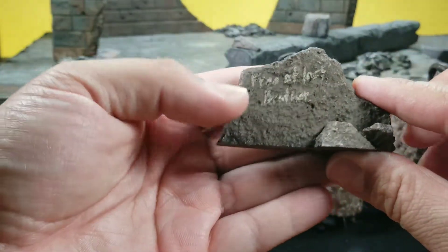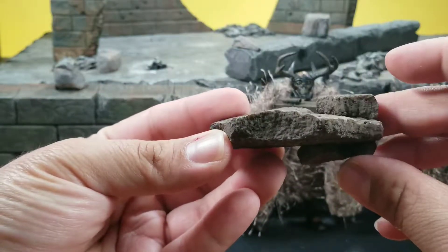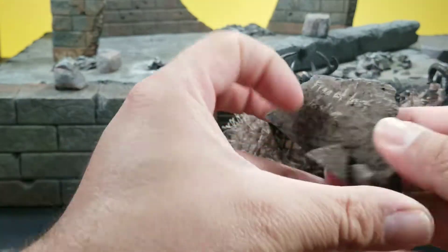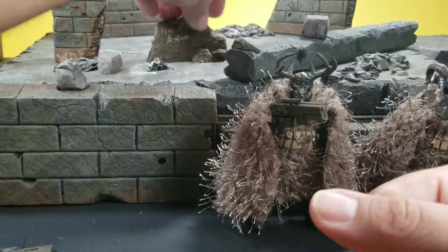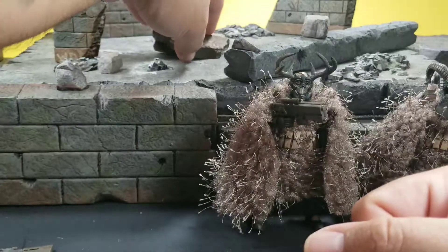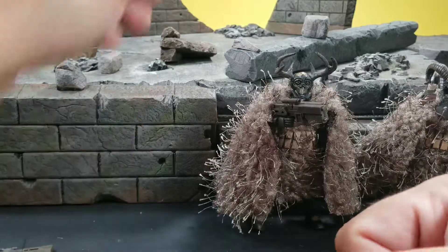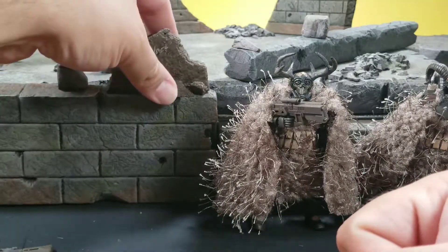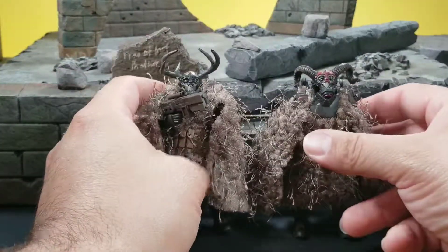The last accessory is the rock with the inscription 'Free at last, brother.' Unlike the first set, this one doesn't have blood on it. It is flat at the bottom and can be placed in different positions if you want to set it up in different dioramas or display areas.